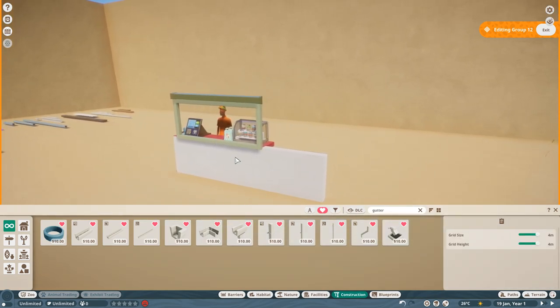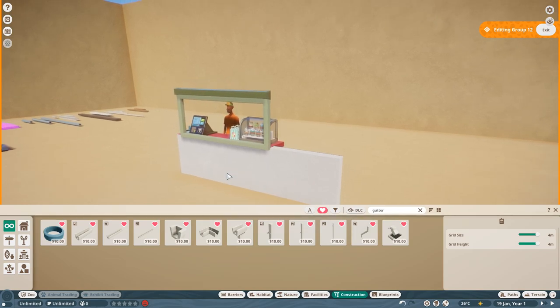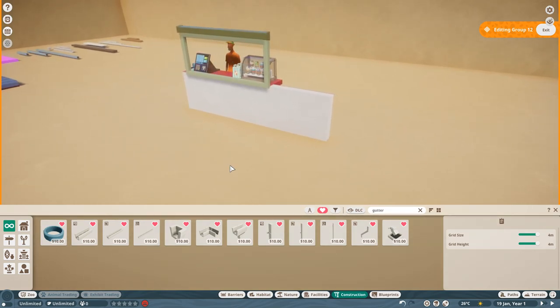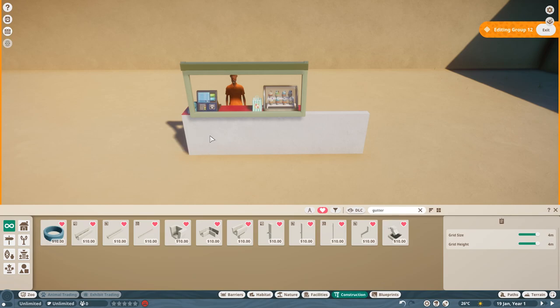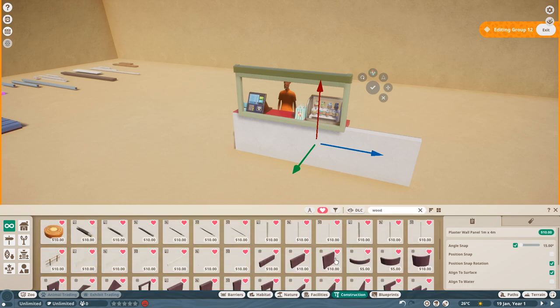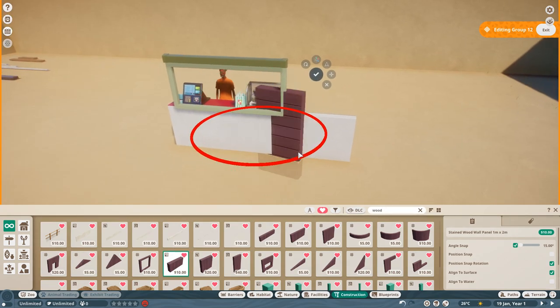We're now going to work on the perimeter walls. That's your window - your guests are going to come up to this point. We're now going to work on the basic shape of the building before we do the detailing on the inside and outside. That means we need to go to our wooden pieces. Search 'wood' and the next piece you need is your stained wood wall panels. We're going to start with a one-by-two to give us our basic shape, and just rotate it on itself.